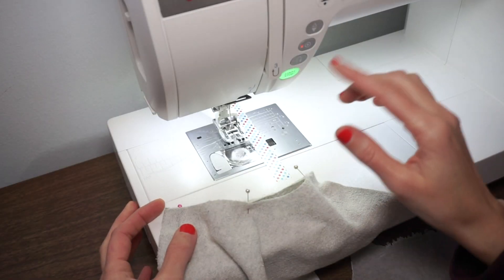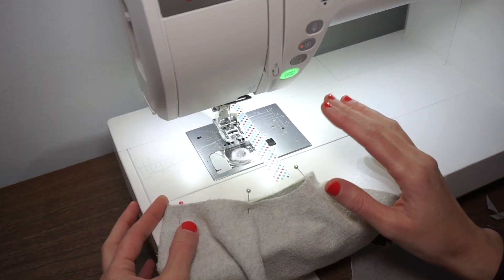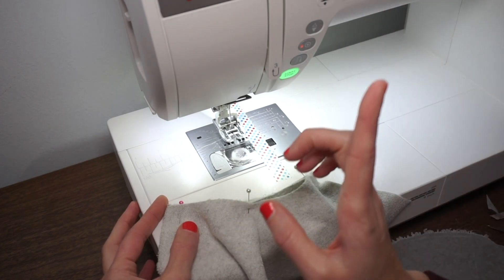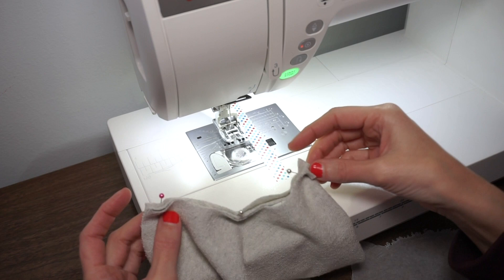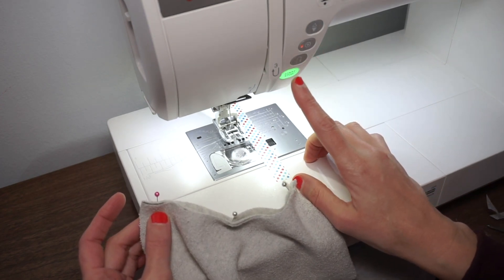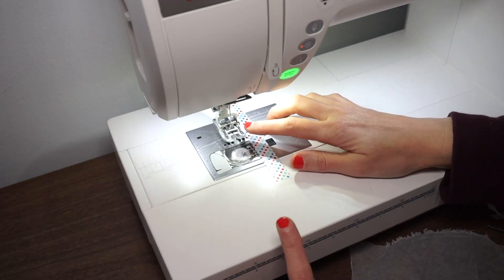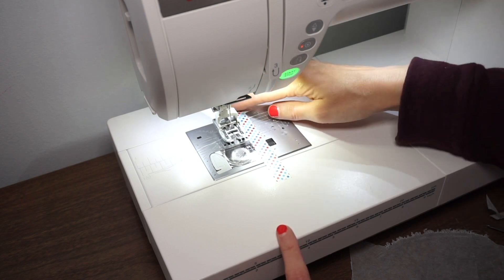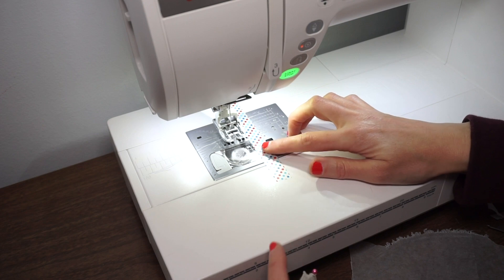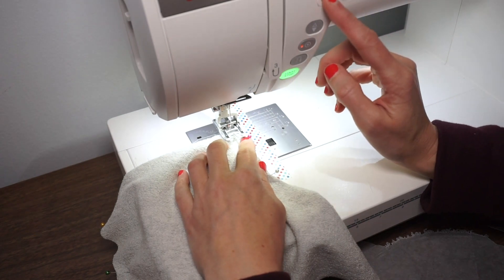You can stitch this seam with either your conventional sewing machine or your serger. I have a whole video about how to sew knit fabric with a conventional sewing machine and I'll put a link to that here. I'm going to use a zigzag stitch set to 1.5 wide and 2.2 long. Our seam allowance for this pattern is 1½ inch and I have my seam allowance guide all set up. I also have a video about how to do this. Let's go ahead and start sewing.